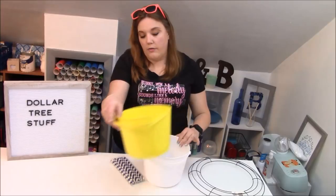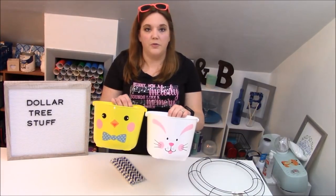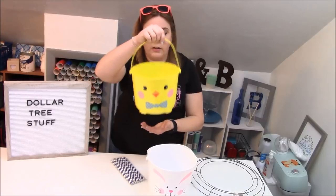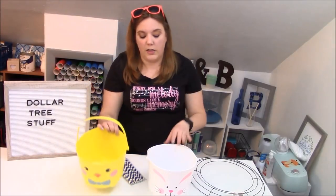Dollar Tree always has some sort of a pail. I found these ones at Easter and didn't have time to get to a tutorial on them. Look at how cute — these are really fun and would actually be very cute if you wanted to decorate them and sell them as beach buckets because they have little feet and are just very cute.